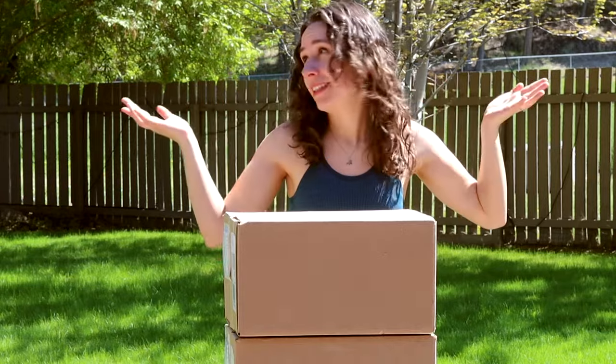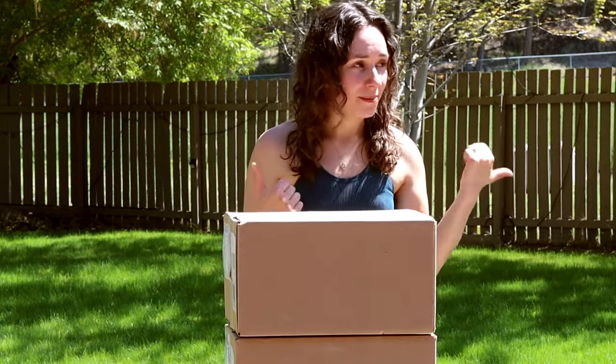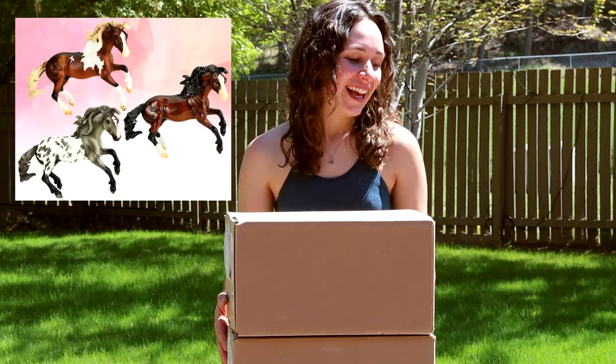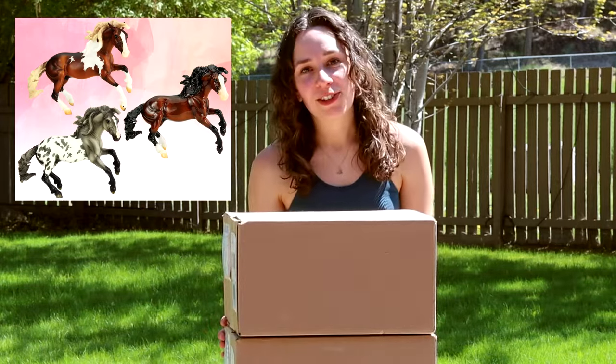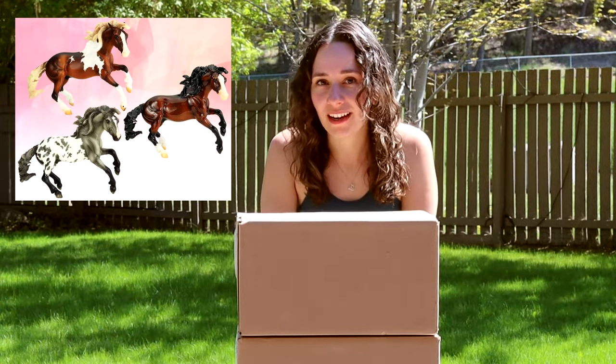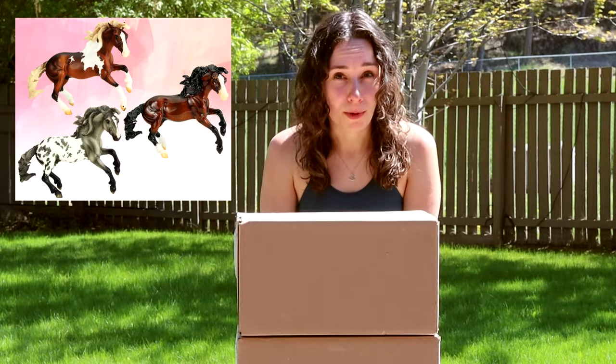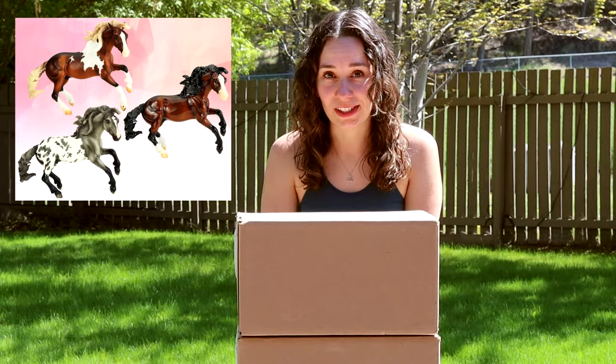I'm filming outside because it's the most perfect sunny day today and there's kids in the background and my neighbors are out, so apologies if you hear any weird voices. This is the Briar Collectors Club Shelby and he was a gambler's choice. Shelby is on the Nakoda mold and if you know me at all, Nakoda is like my favorite briar mold.